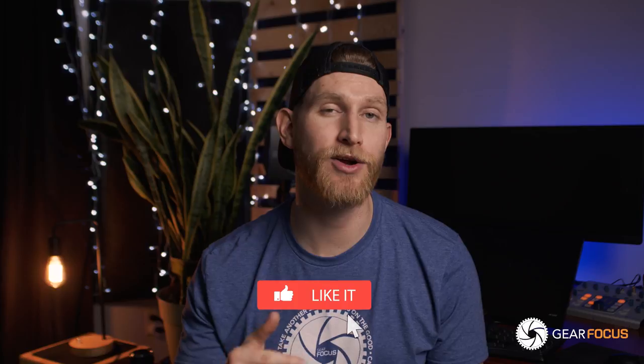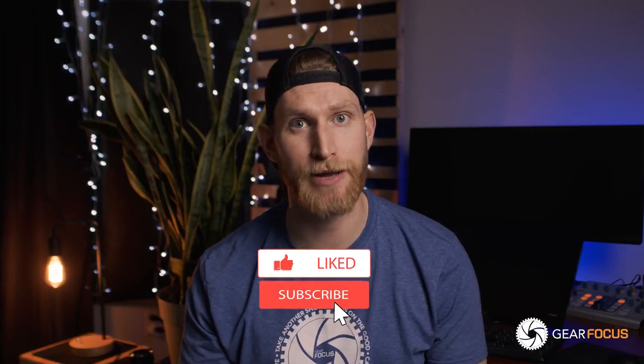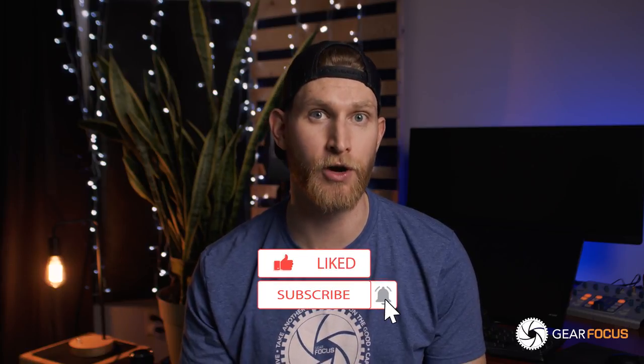Alright guys, that's going to do it for our full Canon EOS R tutorial. If you have any questions or comments, go ahead and leave them down in the comment section below. While you're down there, make sure you hit that like and subscribe button as it really does help us out. And if you have any other pieces of gear or cameras you want to see tutorials for, please let us know and we'll get those out for you. Thanks for watching today's episode, and I'll see you all in the next one.